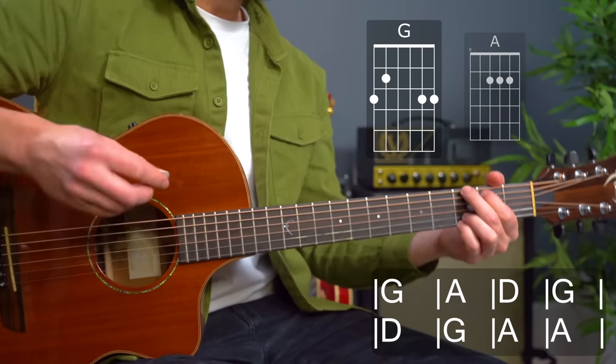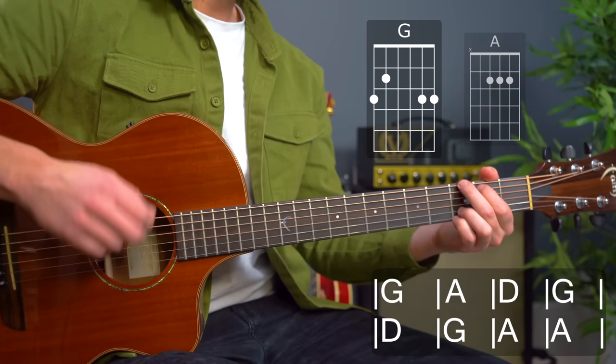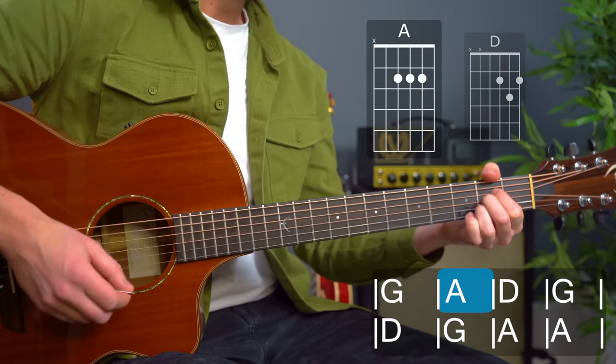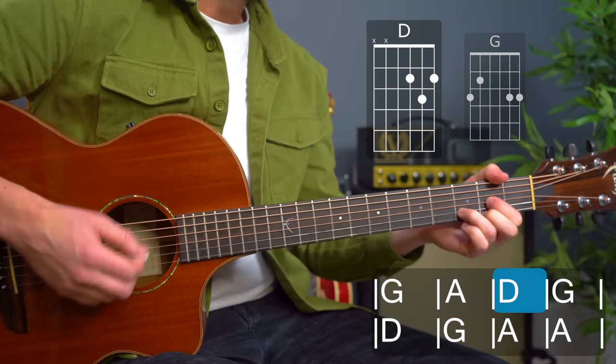We're going to do this quite slow at 90 BPM — one strum through each chord first of all, and we're going to do this twice so you can get the hang of it. So ready from the G chord, going in one, two, three — single strums: 'Hey Mr. Tambourine Man, play a song for me.'